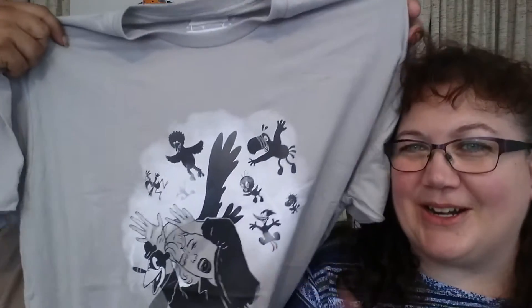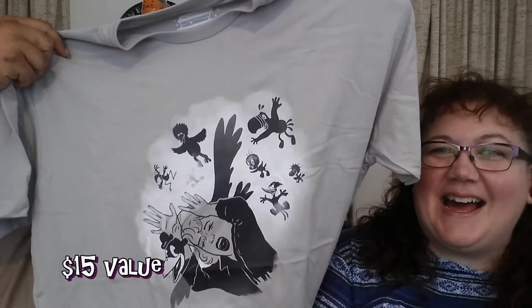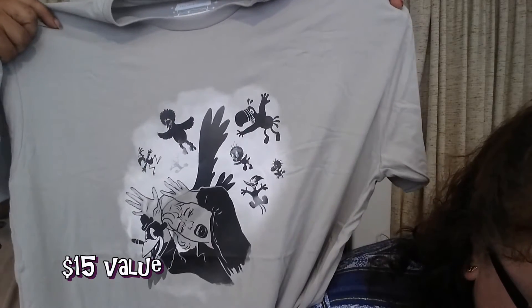Do you remember the movie The Birds? Rear Window? Oh, but look at the birds on this shirt — it's like Big Bird, Toucan Sam, Tweety, Woodstock. On the info sheet it's called 'What the Flock?' — exclusive t-shirt. Not sure what Alfred Hitchcock had in mind for his movie The Birds, but how amazing would this version have been? That's pretty cool. We like that shirt.